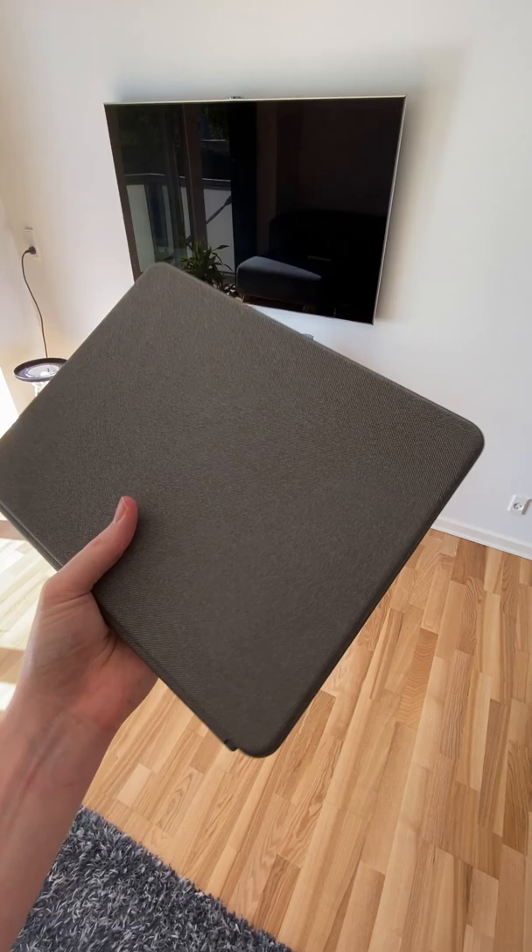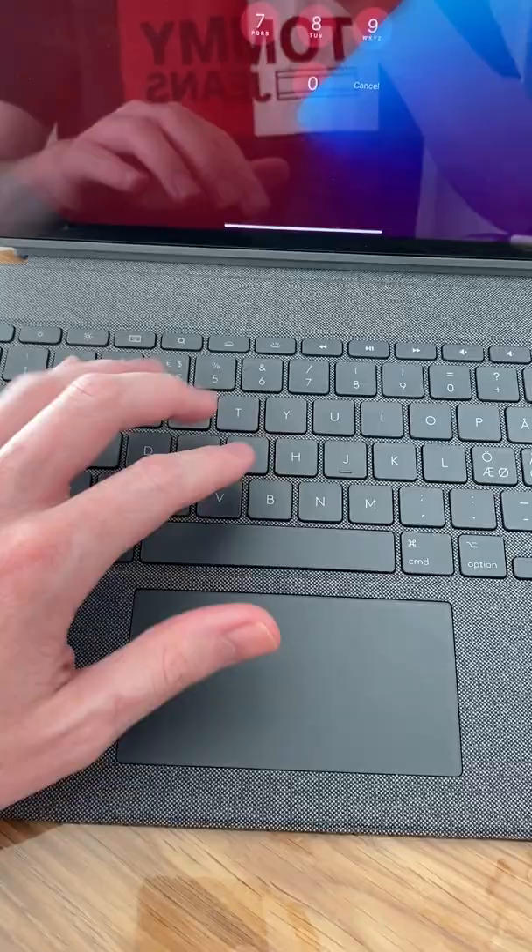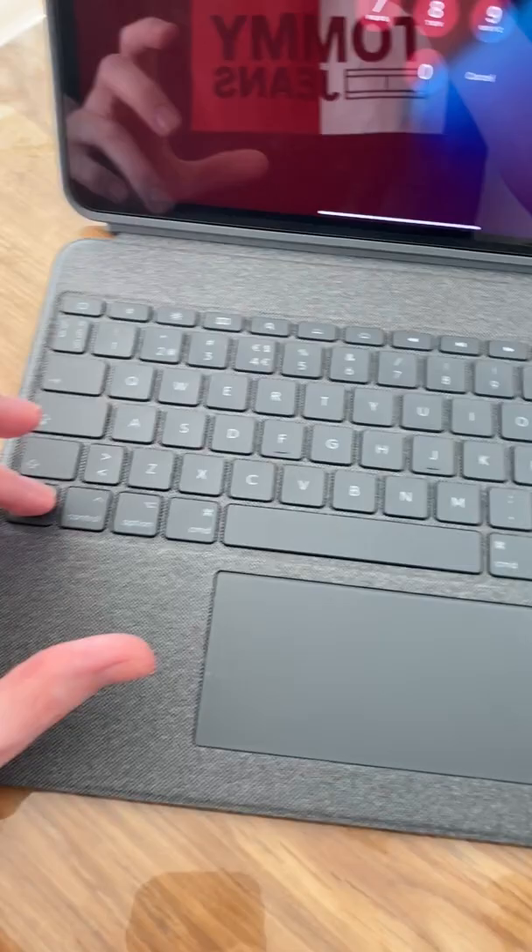The next thing is how heavy this thing will be after you put it in the Combo Touch — you will be surprised. The third thing is the keyboard. It feels a little bit flimsy, but I guess you can't really expect anything else when it is so thin.